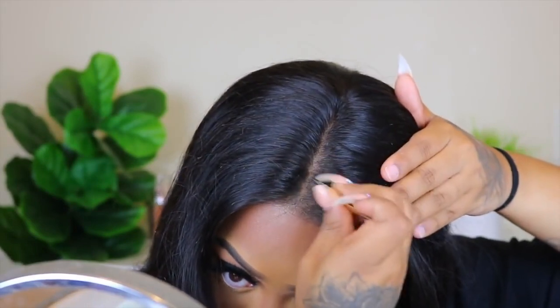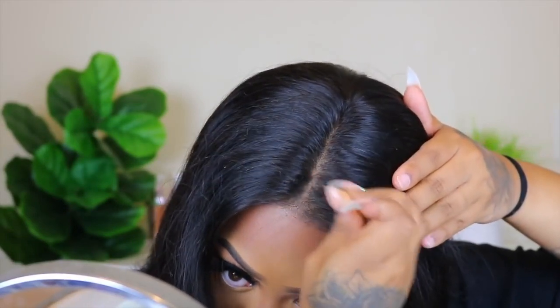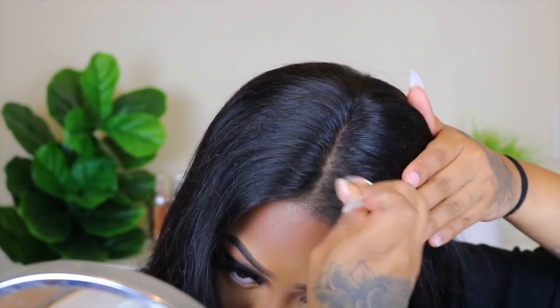Here I'm just going to pluck along the parting a little bit just to make the parting a little wider and more natural looking. That is the goal — to make it look as natural as possible. Before I put the wig on I cut the lace off and I added my bronzer. You want to add a darker color so it'll look more natural.